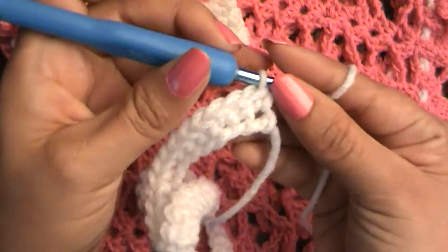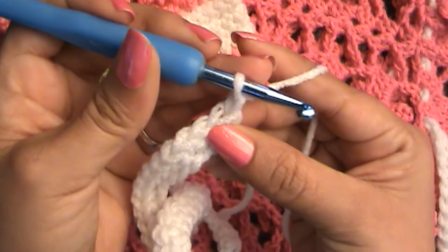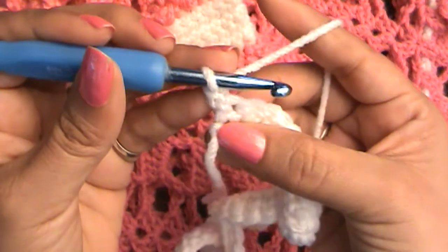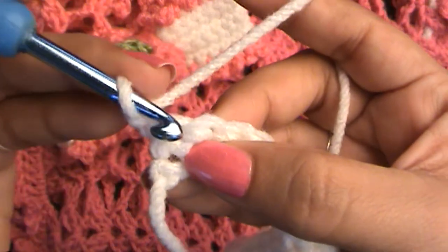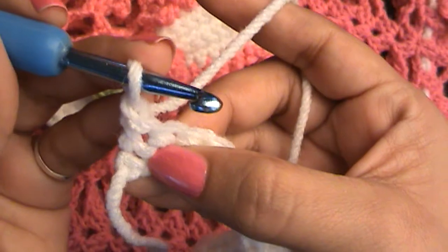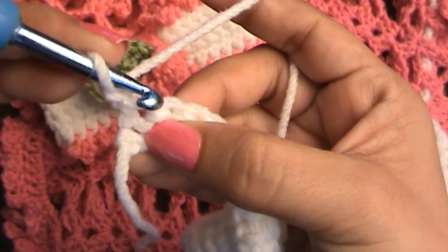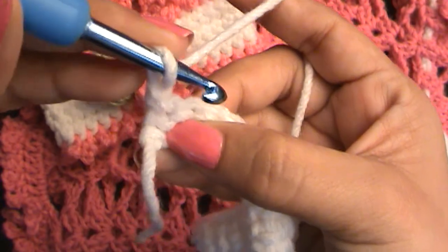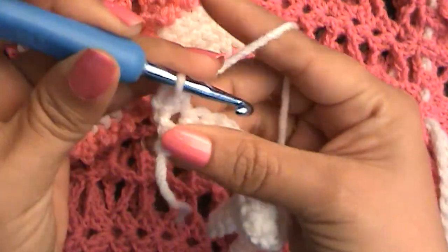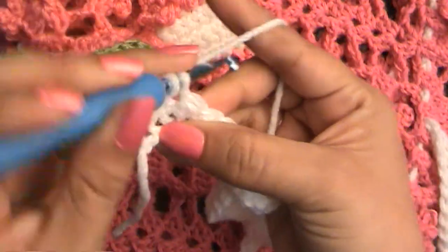Now to start a new row — because we're making single crochets, you only chain up one, because that's the height needed for a single crochet. Chain one, turn your work around, and we're going to go right back into that spot. If we were doing double crochets we would go into the next spot, but for single crochets we go right back in here and just continue with single crochets. That's all we do.